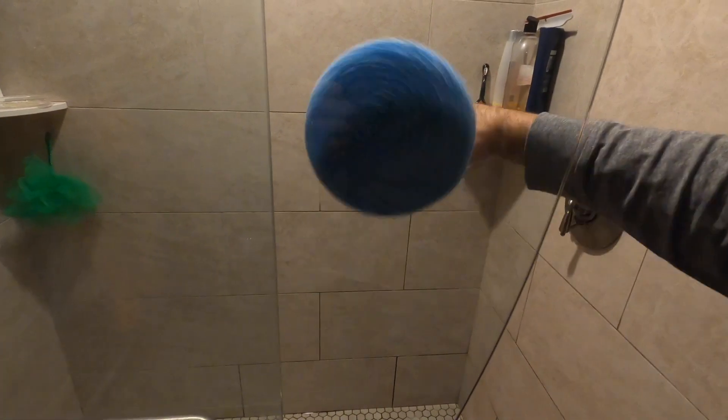Hey guys, check out this 8-in-1 awesome scrubbing tool — I love this thing. It cleans grout, everything. Watch to the end and I'll show you how I clean all this grout. This thing is fantastic.